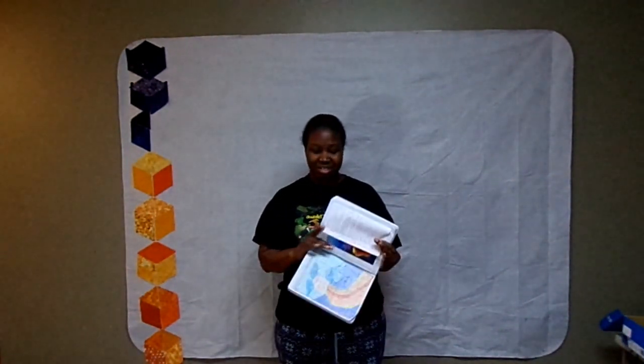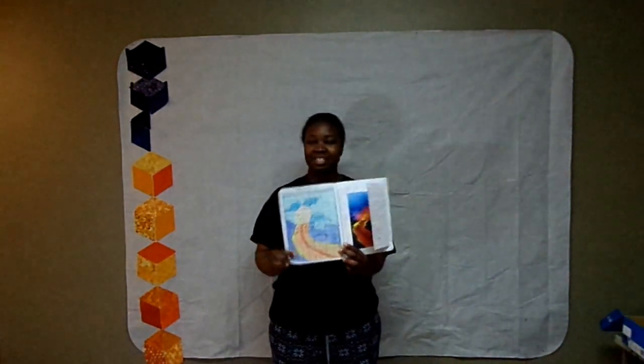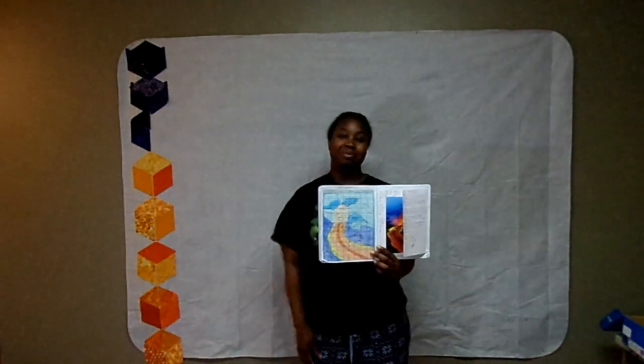Hello! Thank you for tuning in to my channel. I'm working on the graduation quilt today and it's finally time to lay it out. So if you want to see how I transfer this design to this design board, please stay tuned.